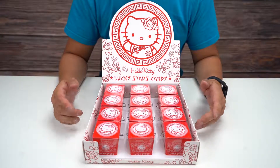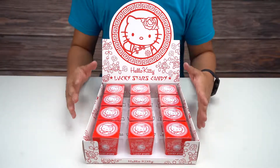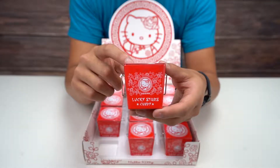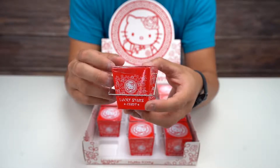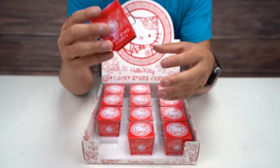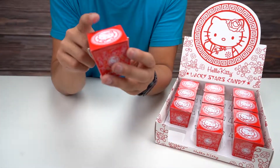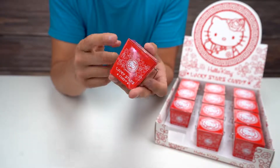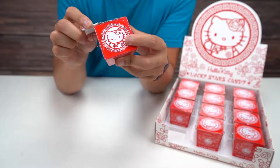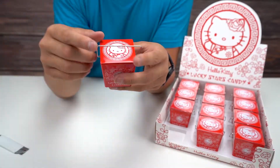Hey everybody, how's it going? Today we are checking out the Hello Kitty Lucky Stars candy. I love the packaging on this — they made it look like a little takeout box, which makes sense for the Hello Kitty theme they got going. I know previously on the channel we tried a SpongeBob candy with similar packaging, but the theme didn't make as much sense there. On this one, the theme makes sense, so let's open it up and see what we have on the inside.